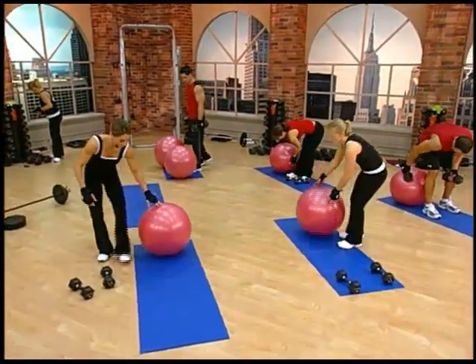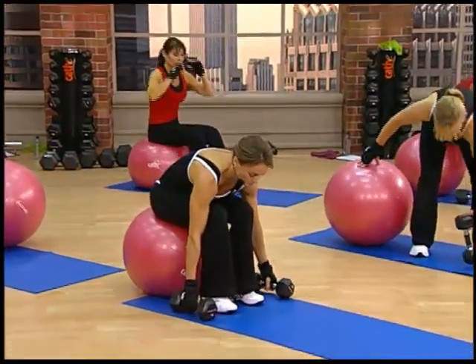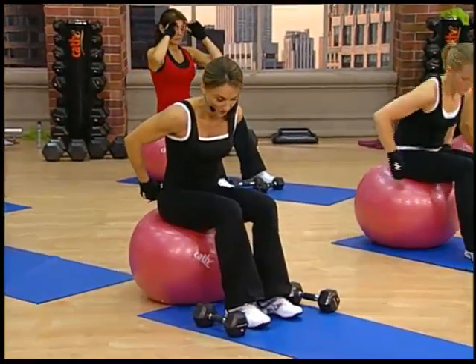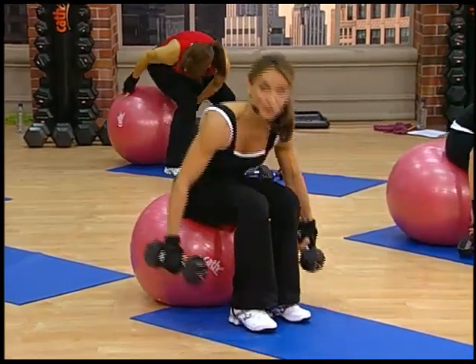What we're gonna do, after you get your hand weight, you're gonna start all the way back. You're gonna wanna go all the way back to the end of your mat here, so that when you slide forward, you're gonna still have your feet on the mat itself, so that you don't slide.